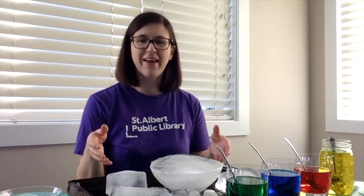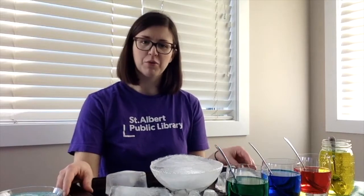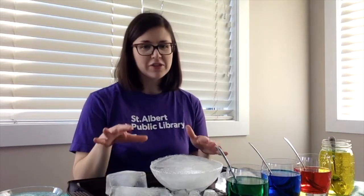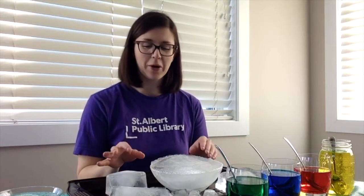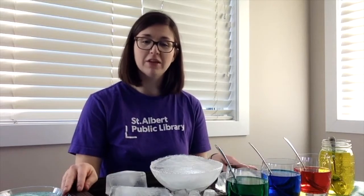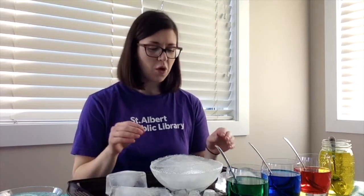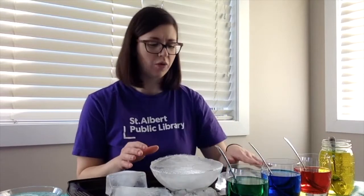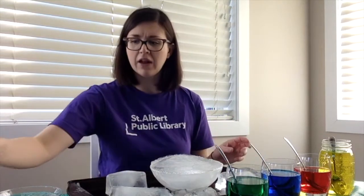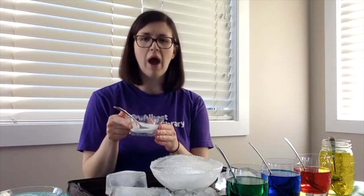Now that we have our ice we're ready to have some fun. You can see that I emptied my ice onto a rimmed baking sheet. There is going to be some melting and some water so things are going to get a little bit messy, but that's part of the fun. You might want to use a baking sheet and even a tablecloth underneath just to be safe. We're going to start with putting some colors on our ice and stacking it and also using salt.